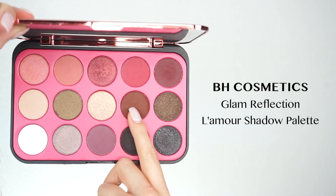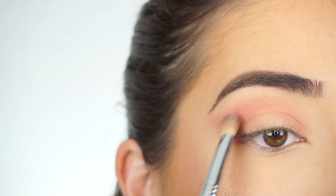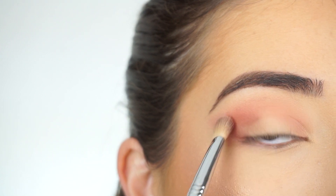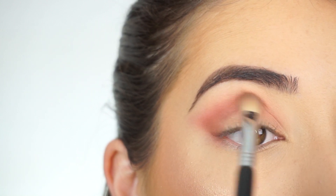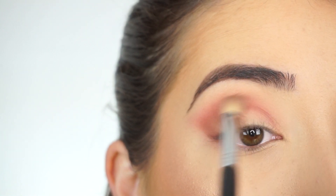I'm now going into this dark brown shadow, switching over to my Sigma E25 blending brush and doing the same thing with the winged-out shape right here, then bringing that all the way into the inner corner of my crease. I kind of just do short strokes sideways and blend that in.